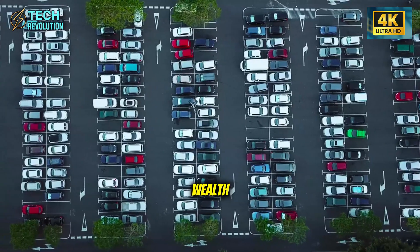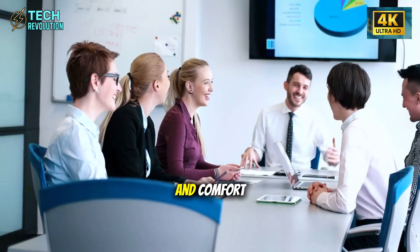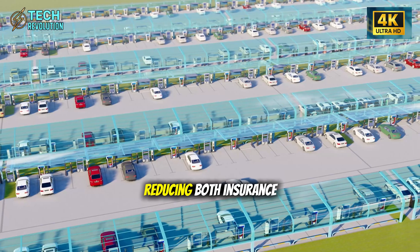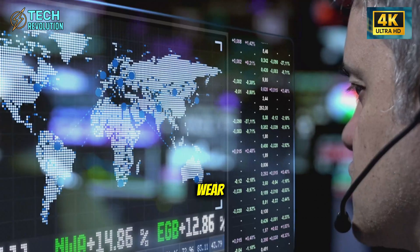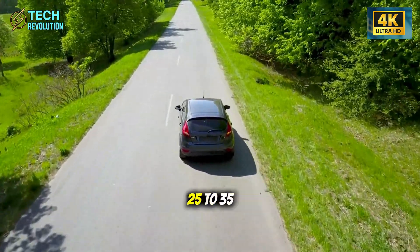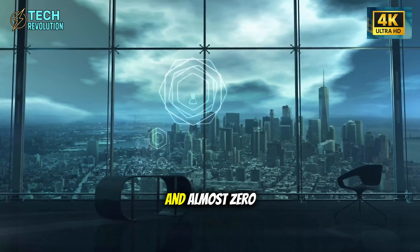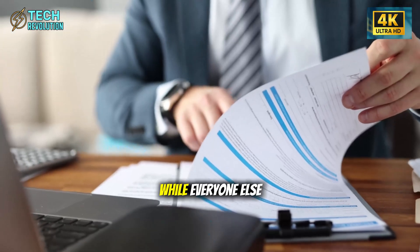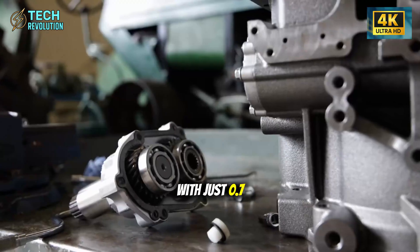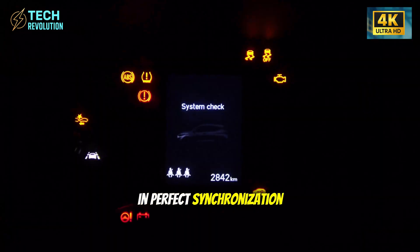Here's the business logic that makes this genius. People over 50 control approximately 70 percent of U.S. household wealth. They're more likely to purchase vehicles with cash or strong credit, they value reliability and comfort over zero-to-60 acceleration times, and they drive less aggressively — reducing both insurance costs and vehicle wear. While every other EV manufacturer fights for tech-enthusiast buyers aged 25 to 35, Tesla identified a market segment with more purchasing power and almost zero competition. They found blue ocean while everyone else battles in oversaturated waters.